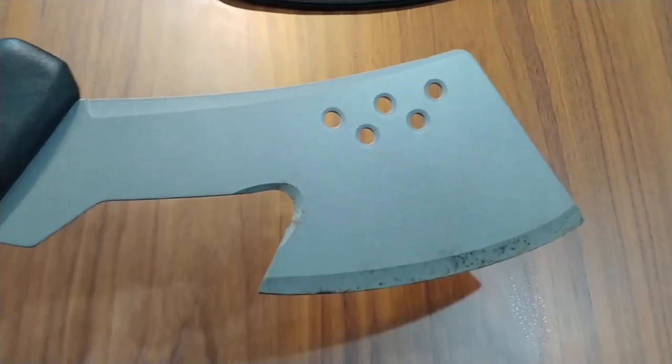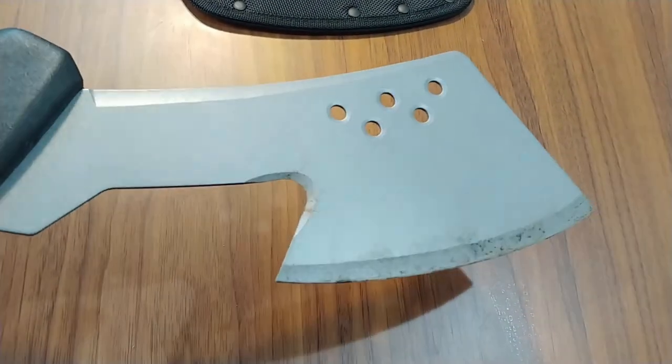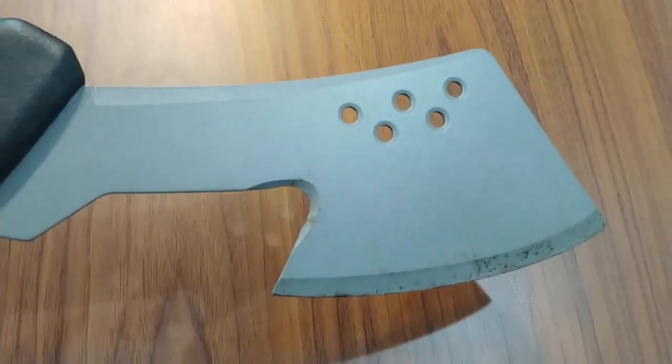This has a super heavy duty 9 inch blade so it really is big enough that you can chop roots with it, vines, small branches — you know anything you need to make a path or around the garden.